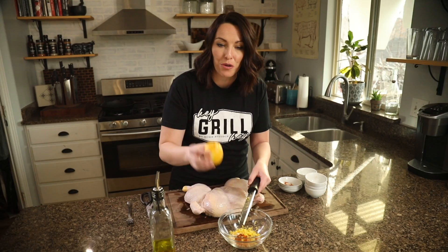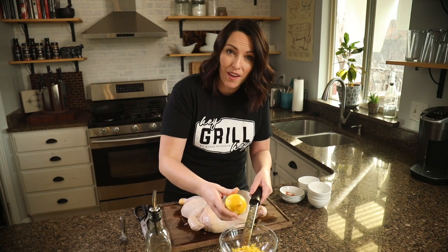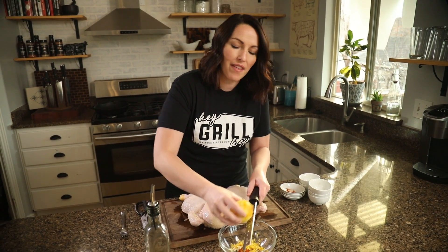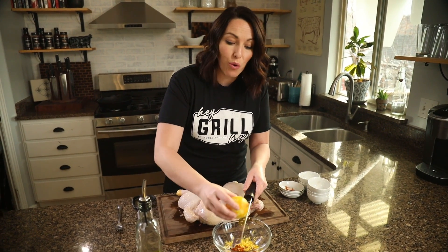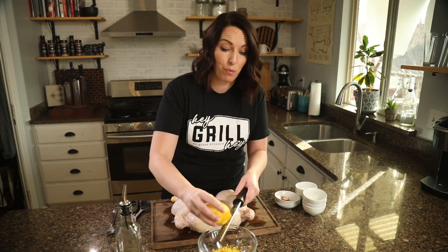The seasoning works great for pretty much any chicken you want to put it on. It has a really nice balance of savory flavors, a kiss of heat from that cayenne pepper, and the lemon zest in there just brightens the whole thing up. We use this all the time on chicken breasts, thighs, wings, and whole chickens — it's a great all-around chicken seasoning.